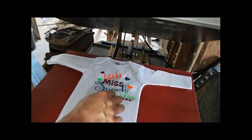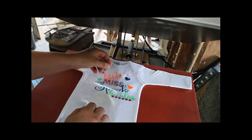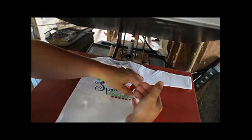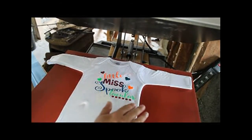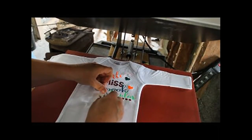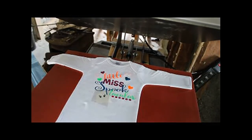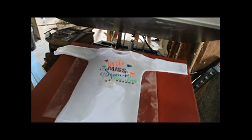Remember, even if it says it needs 30 seconds, what we're trying to do here is find a tack-down time — just a time that will tack it down enough to let us move through and put every single layer on. We have one more to do: her beautiful little eyes.